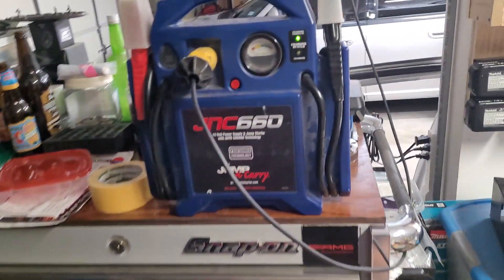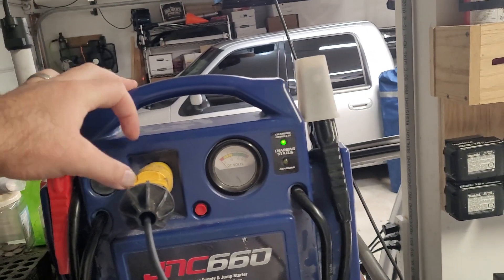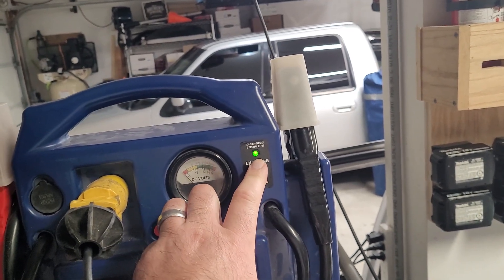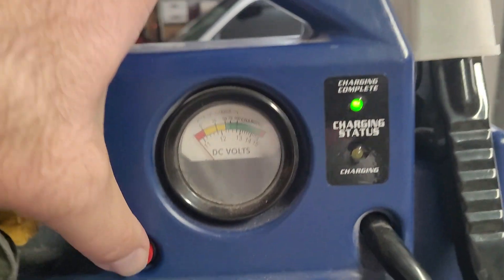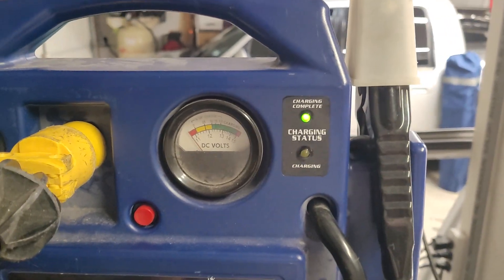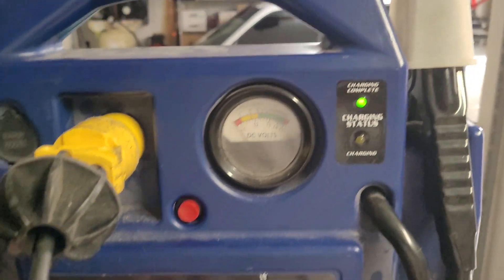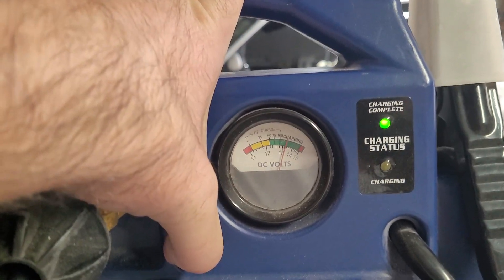As far as charging — I still have the factory charger connected. The green status light is based off of voltage, so I don't ever go off of that. But the volt gauge itself still works. I don't remember off the top of my head what the lithium full charge voltage is, but I believe it's somewhere around 14. So I just plug them in, let them run for a while, and keep an eye on the actual voltage.